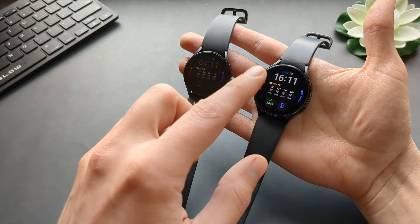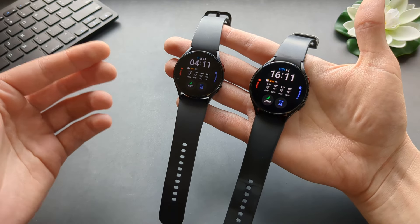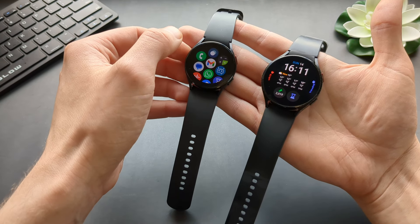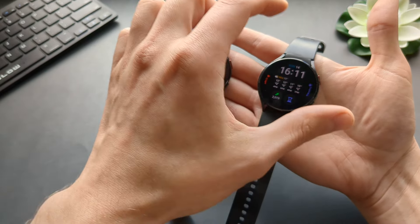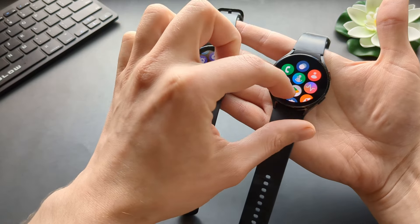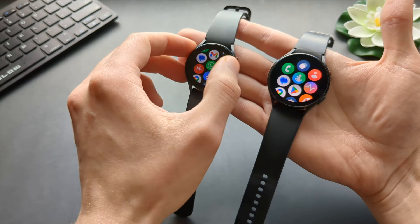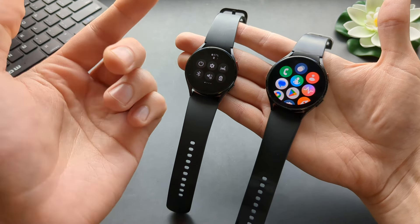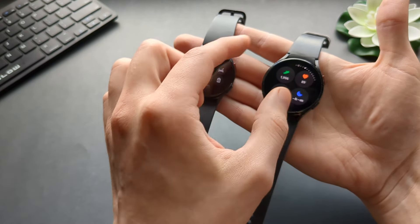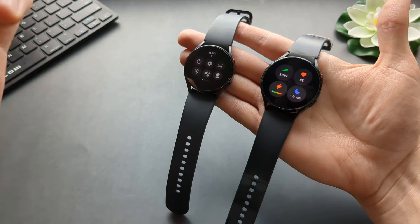All these watches — 4, 5, and 6 — have the same Wear OS system. They look exactly the same and all the functions are the same. On the Galaxy Watch 6, for some system menus they have changed the animations a bit — the icons look slightly different — but the functionality is identical.